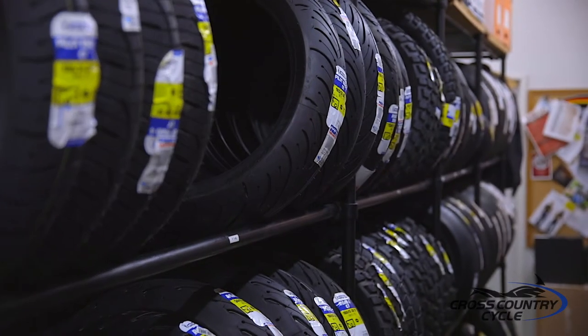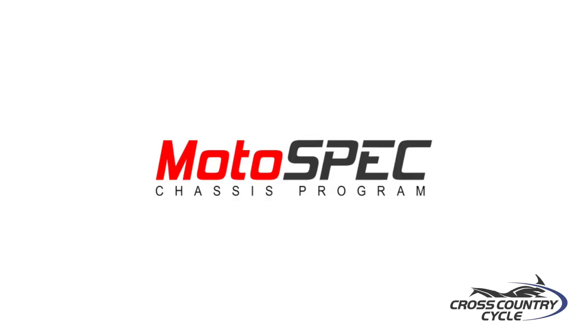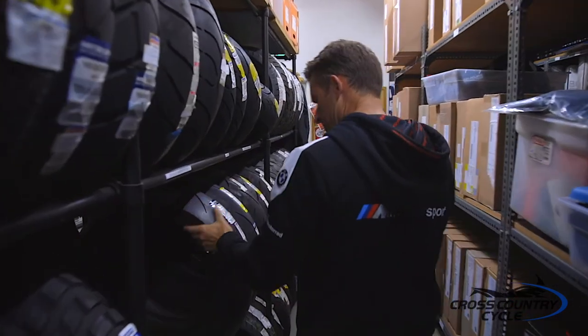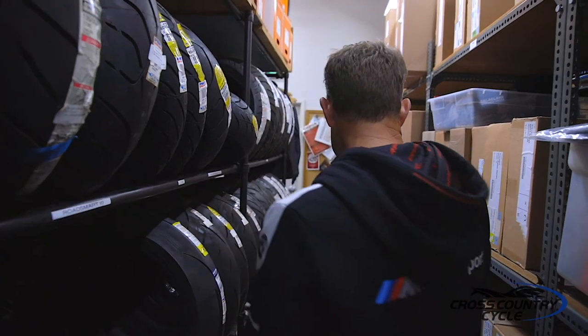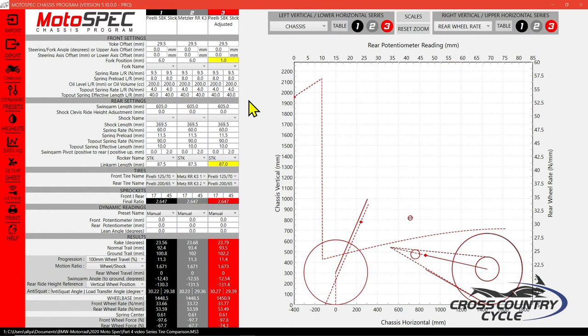The tires you choose for the street and track will have a profound effect on the handling of your motorcycle. I want to show you why, utilizing a chassis program that will help us identify what going from a DOT tire to a slick will do to the overall geometry of your bike. We're going to build out two chassis. For this example, we will use a Metzler RRK3, which many BMW S1000RRs are delivered with, versus the Diablo Superbike Slick. The chassis build-outs are identical with the exception of the tires, and for this example we will only be using the center radius of the tires.